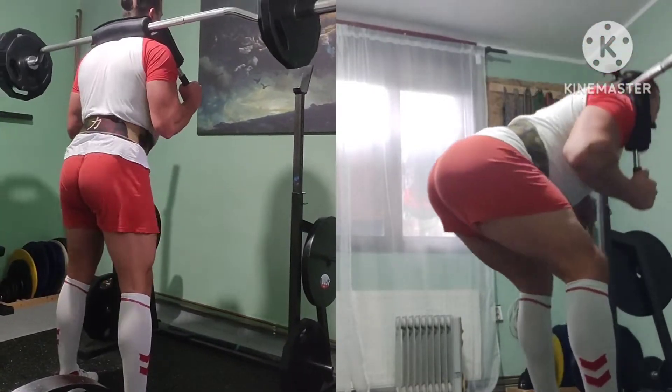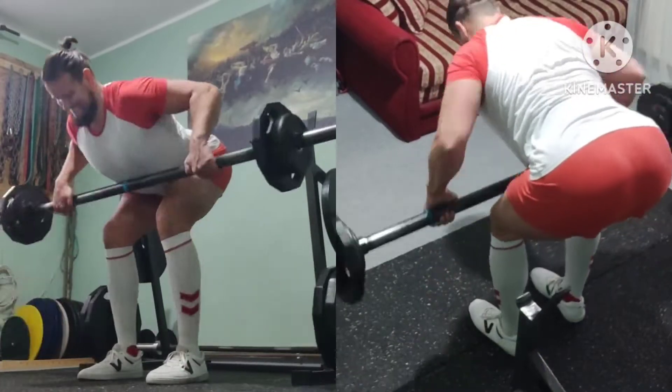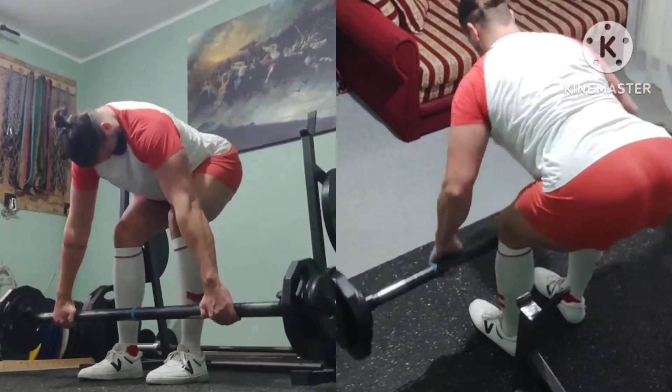Today I was short on time and couldn't do ab work. I'll do it tomorrow with GPP day. Managed to do some light bodybuilding type work, and that was pretty much it. See you all soon.